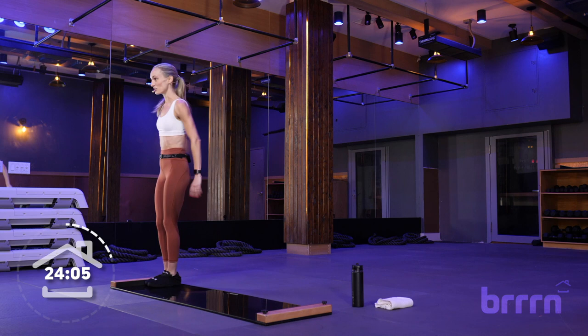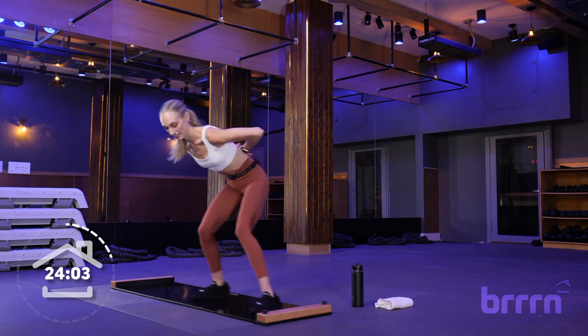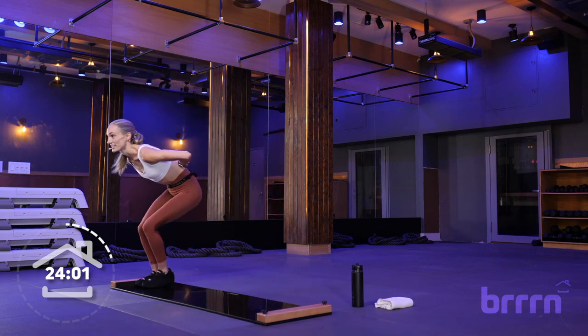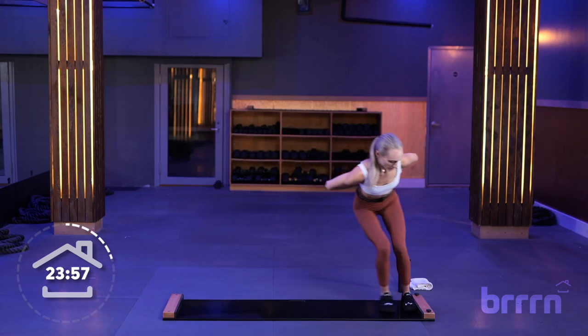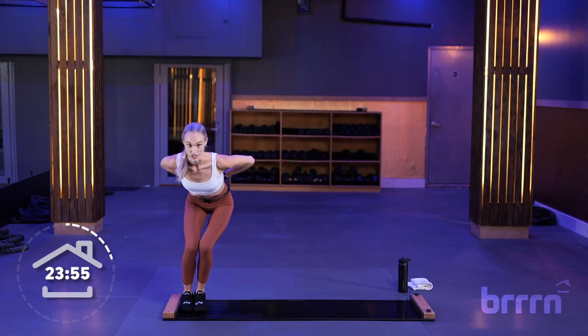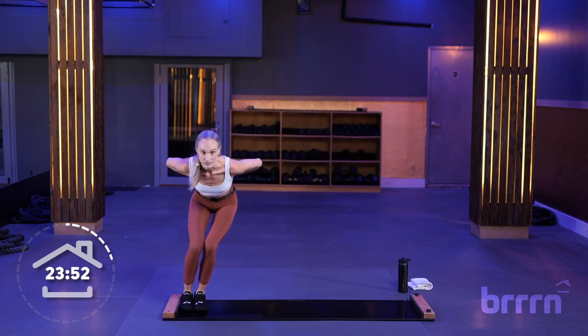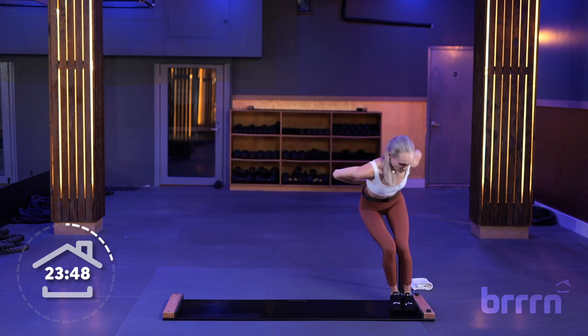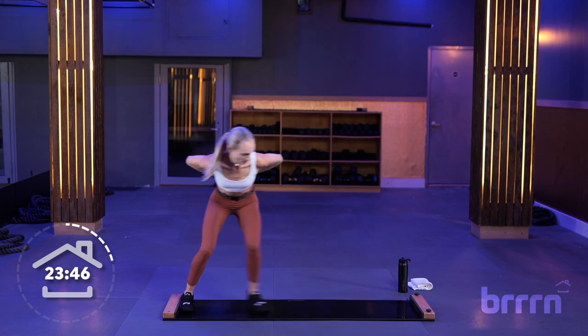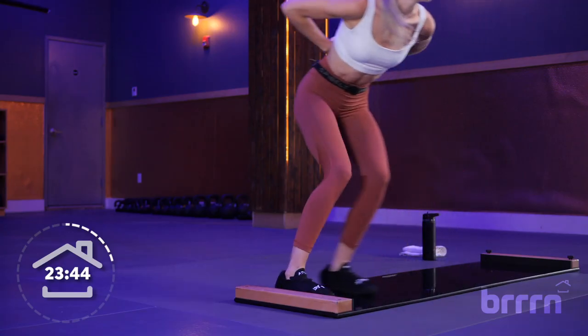Skater slides — 3, 2, and 1. Hands on our lower back. We're staying at that 5 out of 10. Chest is open, weight is all the way in your heels, using your core to steady yourself. Looking good.